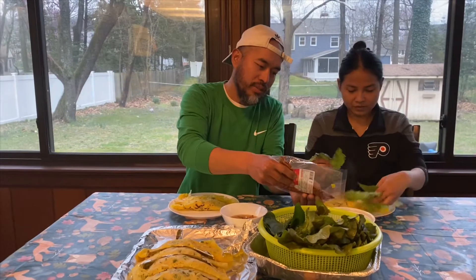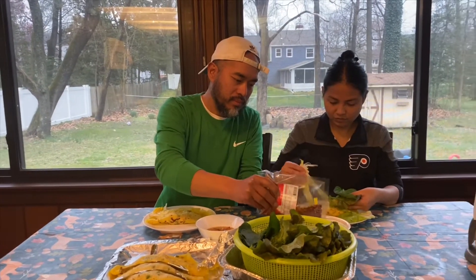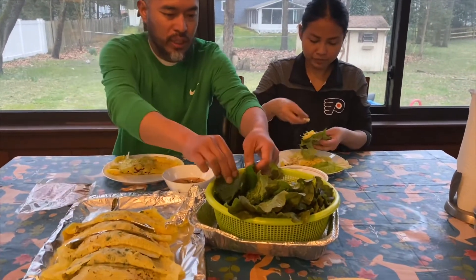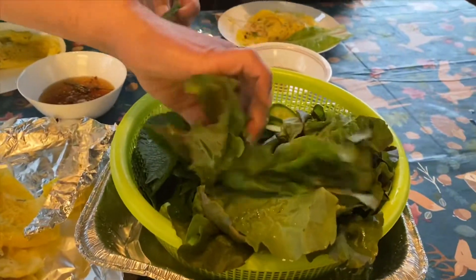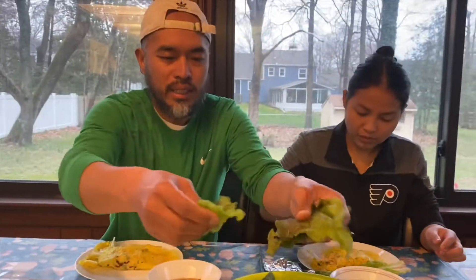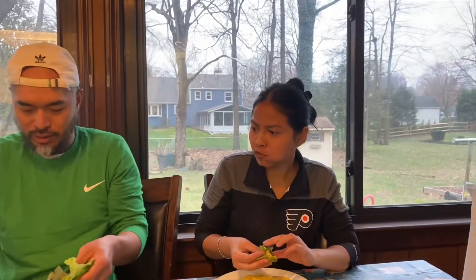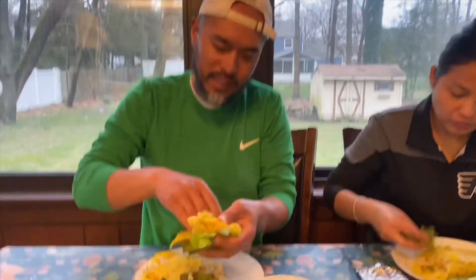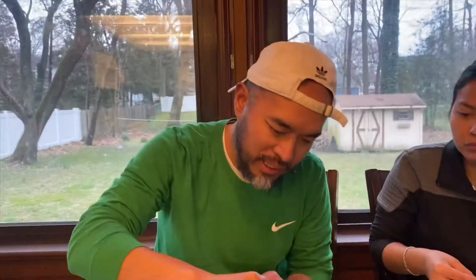We got the fresh peppers in there. We got the cheese, we got the lettuce. You gotta eat this with your hands. She's hungry so it's my turn now — grab it like this. It's almost like making your own taco. Dip this in here like that.